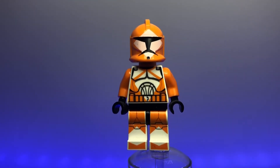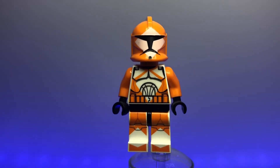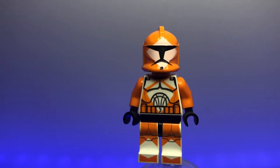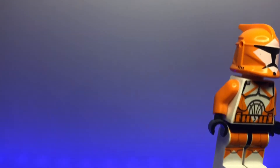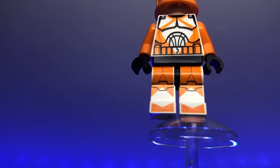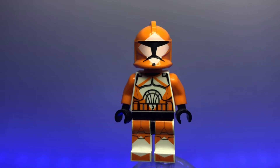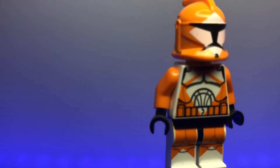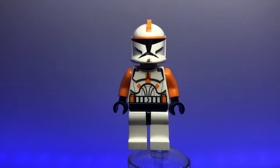Keeping with unique figures, we have the clone bomb squad trooper, which only appeared in the Blue Shadow Virus episodes. Another figure that didn't show up much in Clone Wars, but it's a great figure with a lot of orange markings — funny enough it's more orange than white. It has a diamond print on its helmet with the rest of the helmet being orange, a cool torso pattern, and cool legs. Weird that it came in a battle pack since you don't really want an army of bomb squad troopers, but a really nice figure overall.